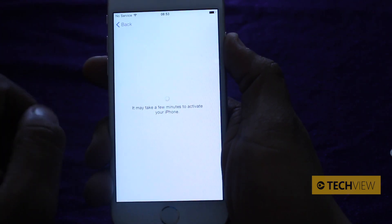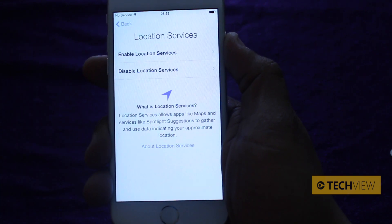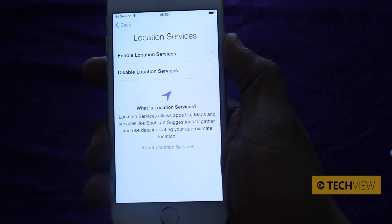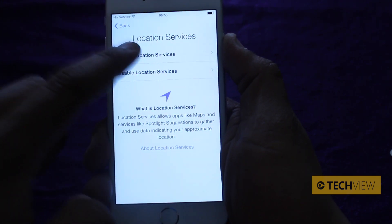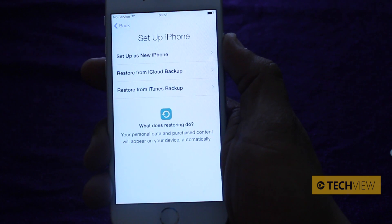You can see the Wi-Fi icon comes up at the top and now it will activate your iPhone — really quick and activated. Luckily there's no lag on Apple servers. Let's enable location services and you've now got options.